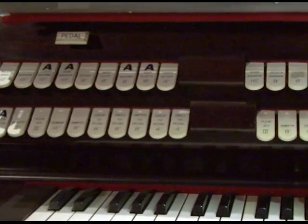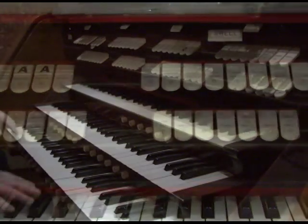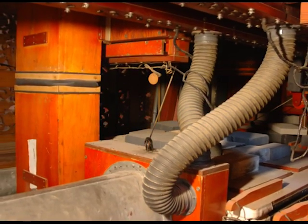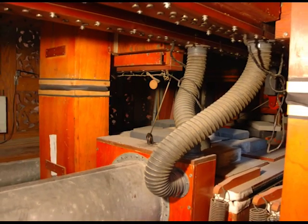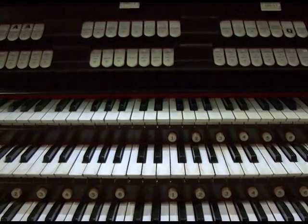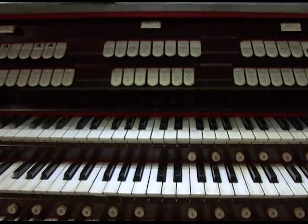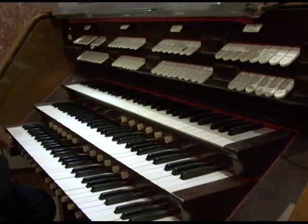The original organ was installed in the late 1940s, but this is the console — this is what is played. An organ is considered the pipes and all of the wind chests and all the working parts of the organ. This is not the original console. The original console was taken and bartered away for some work, probably in the 1980s. This is a replacement console.